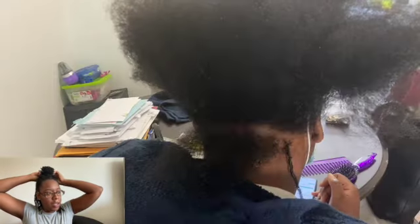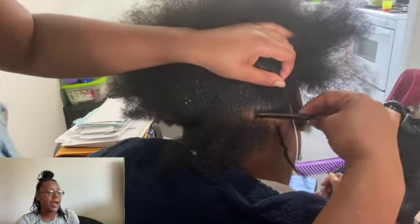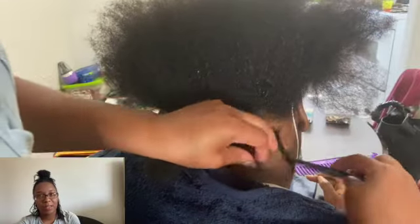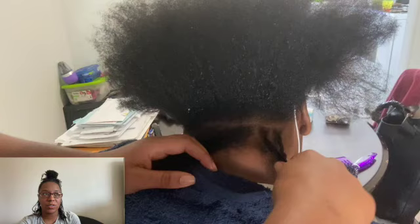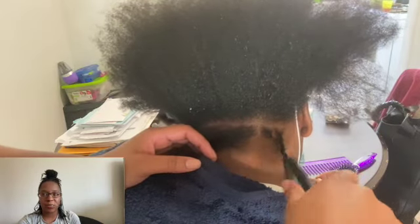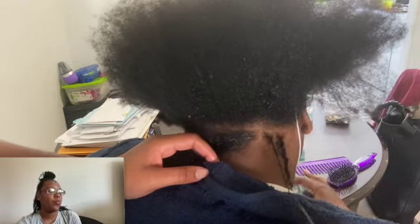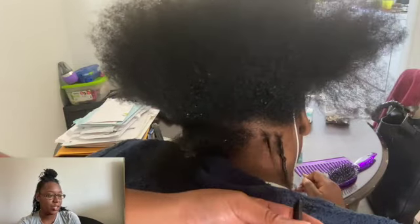So in this vlog, I am doing starter locks on a client. I had done some locks on her before but life happens, and she wasn't able to get back to me for a retwist. At some point she was just like, you know what, I'm gonna start over. So she took them down and we are reinstalling them in this particular vlog.